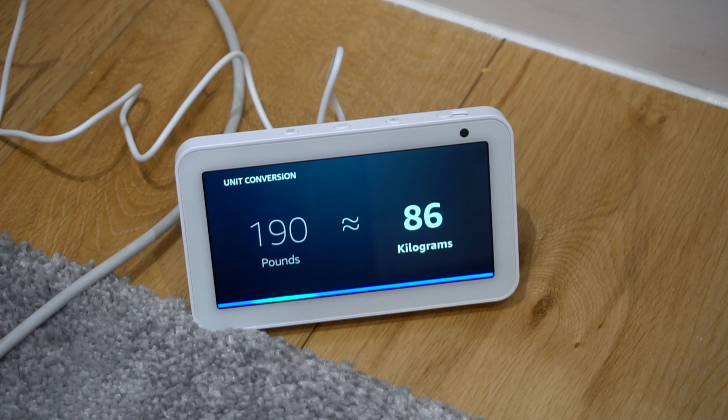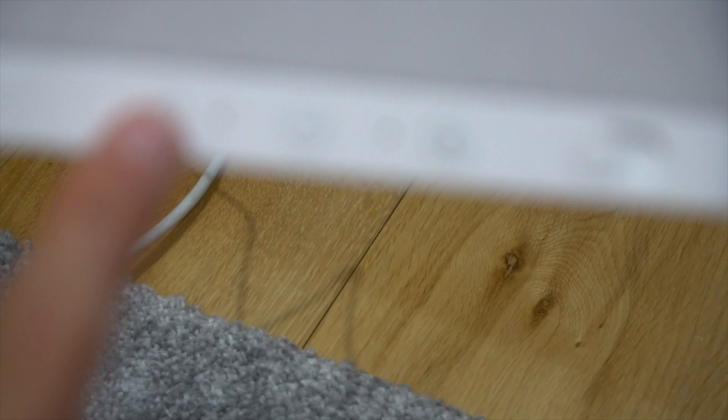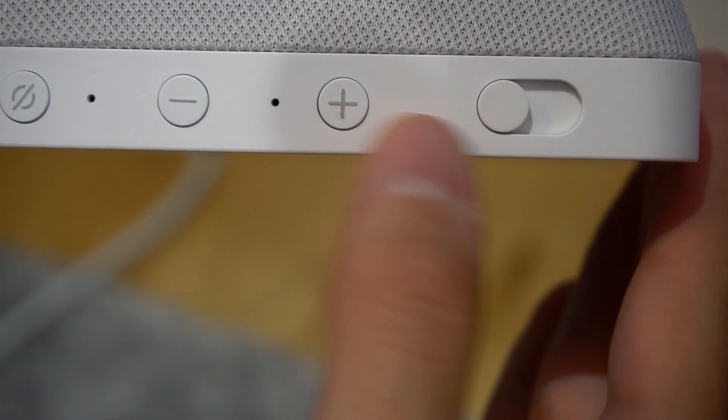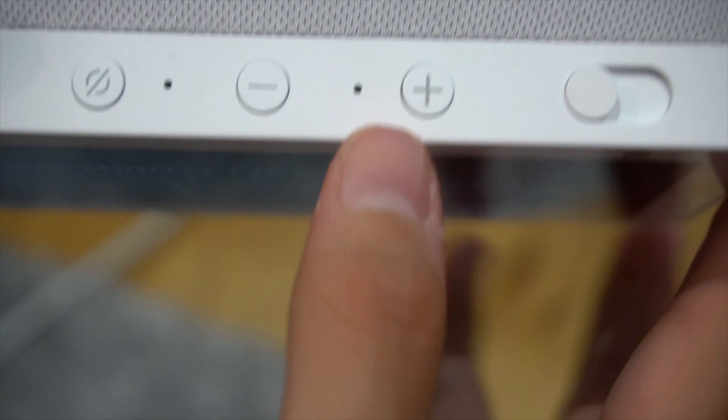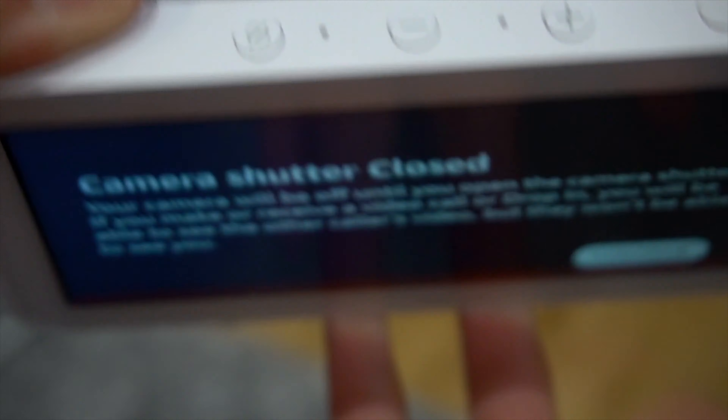Alexa, convert 150 miles to kilometers. 151 miles is 243 kilometers. So that's basically it guys — some basic stuff. Here you have microphone and camera off, volume up and volume down. And here's your mic and camera off at the same time.